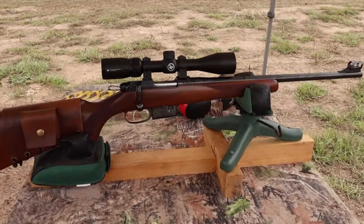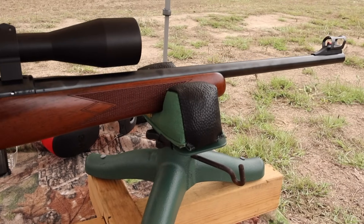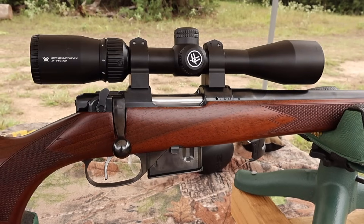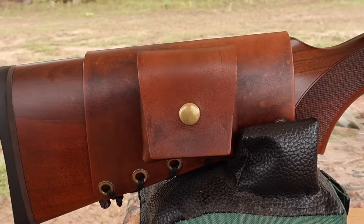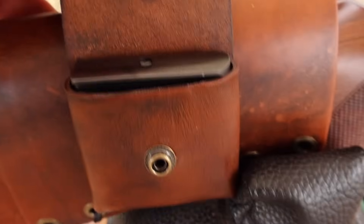The test rifle today is my CZ 527 carbine. It's got an 18 or 18-and-a-half-inch barrel — I don't exactly recall. Chambered in .223, of course. Up top I've got a Vortex Crossfire 2, 3-to-9 by 40 scope. And coming on back, I've got one of my leather cartridge pouch cuffs, which incidentally perfectly holds a CZ 527 magazine coincidentally enough.